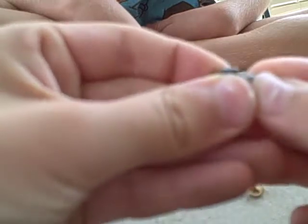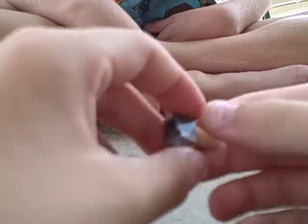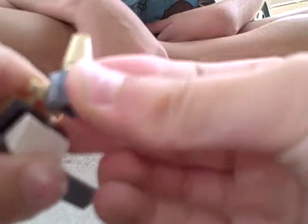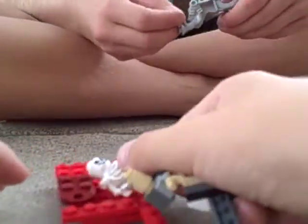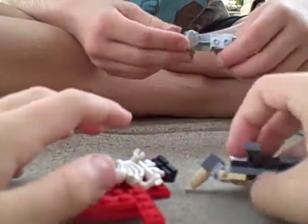Now put this flat piece on right there, hook it on, and then you have your Lego vulture! Now it's going to eat the skeleton — fresh meat — but wait, the skeleton runs away! And that's our Lego creator video.